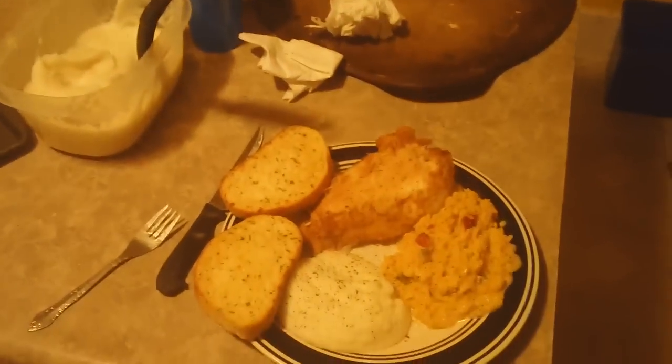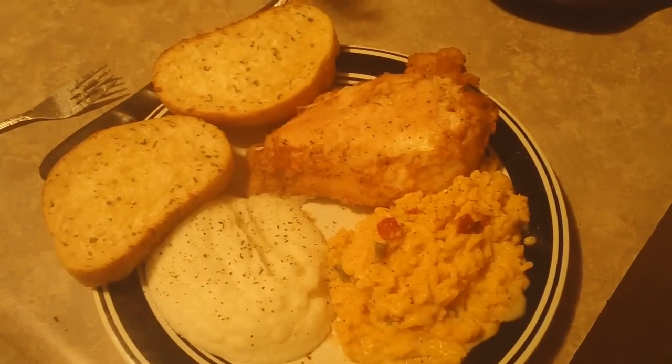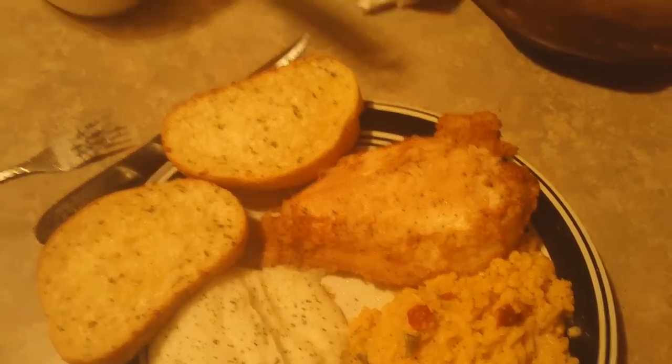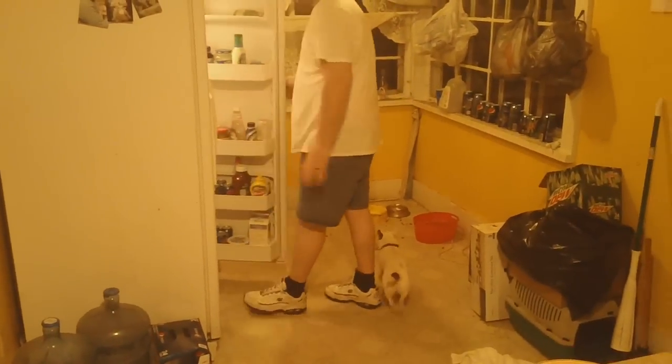I'm gonna cook all this and show you what it looks like at the end. And that, my friends, is the final result — garlic toast, mashed taters, Zatarans Louisiana rice, and some boneless skinless chicken. Robby's already devouring it. What do you think, Robby? Good, yeah, great!